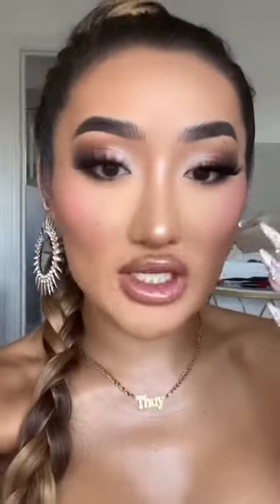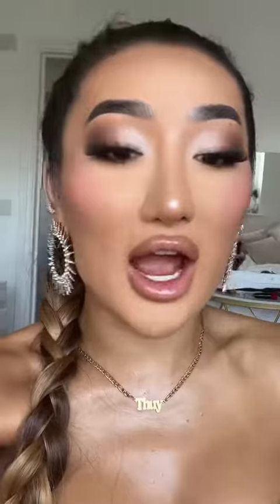This eyeshadow technique is literally my go-to. Whenever I'm in doubt or I don't know what I'm wearing yet, I just go for this makeup look. It suits every single kind of outfit and all eye shapes — it just goes with everything.